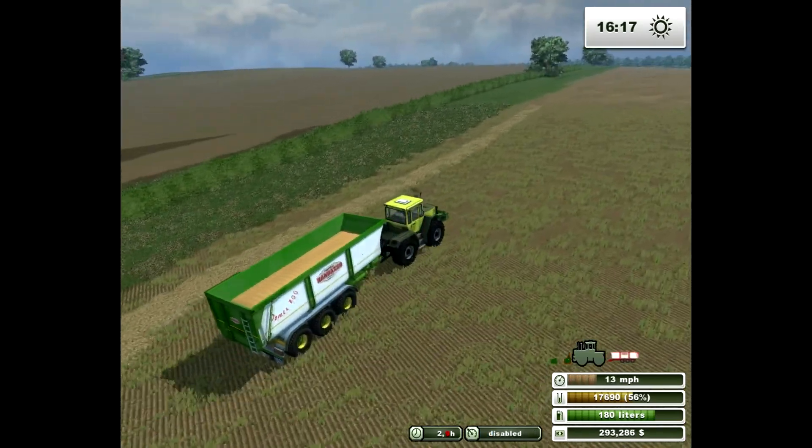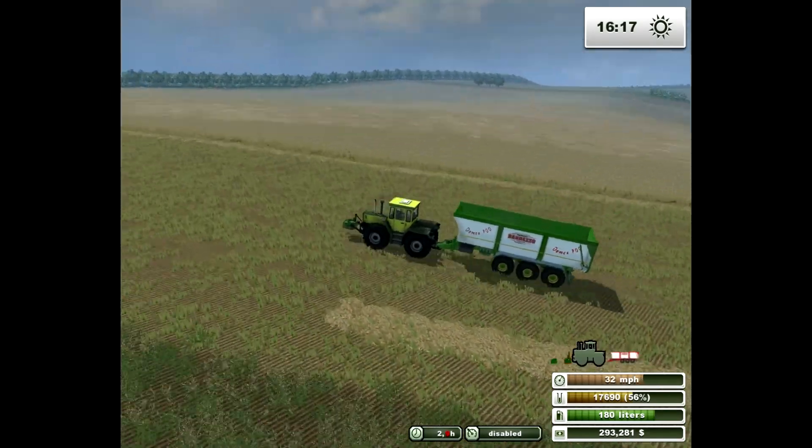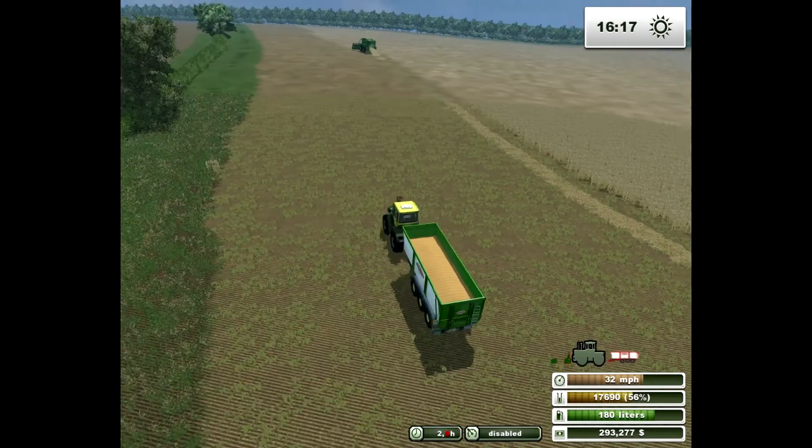So there you go, as promised — a walk-through of all the equipment I have in the simulator on this map, anyway.